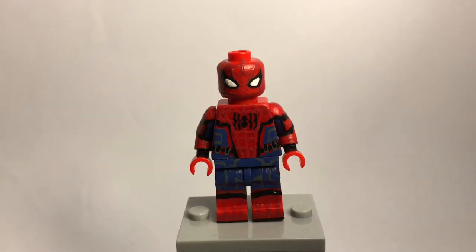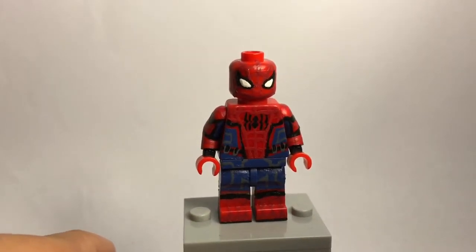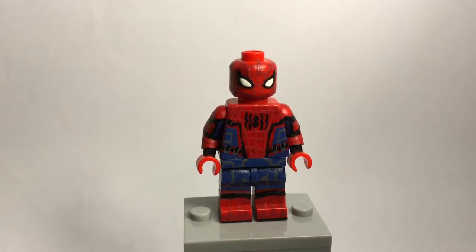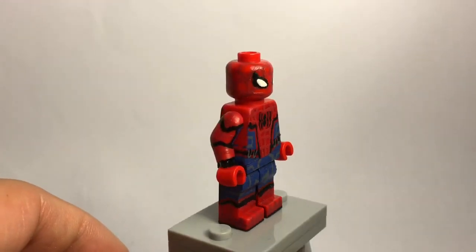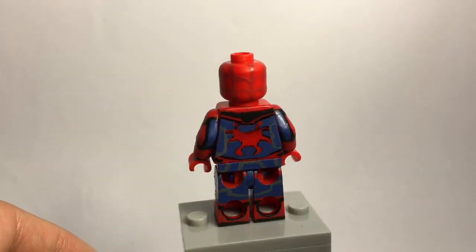This is my Spider-Man figure from Spider-Man Homecoming — first time showing it on my channel. I made a brand new figure because the majority of the suit is the same as the Civil War Spider-Man suit, but I wanted to make another one using advice I've been given for my past figure. I painted it a little differently, added more detail — there are dark red lines for the webbing rather than black lines like my original, and I used a lighter shade of blue. I based it off set photos.